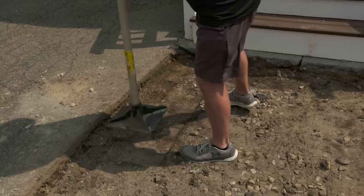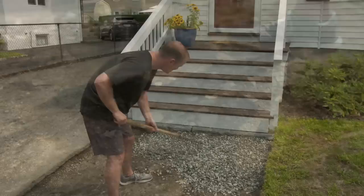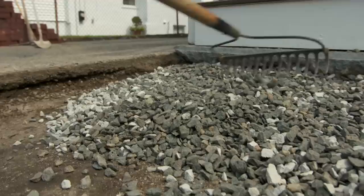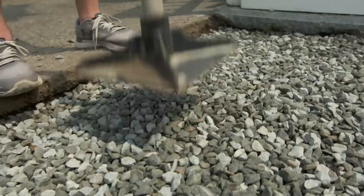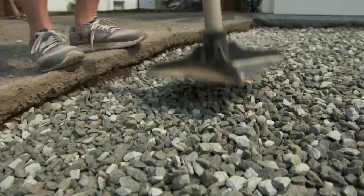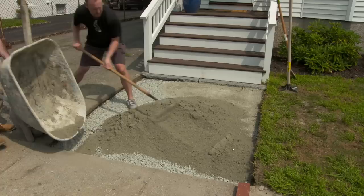The existing base was in pretty good shape — a good starting point. They'll compact it, then add to it. First, a layer of gravel is installed and tamped down with a hand tamper. On a flat walkway, Mark would use pack — a mix of three-quarter inch gravel and stone dust — but because they're on a slope and need extra drainage, he's using gravel with stone dust on top.